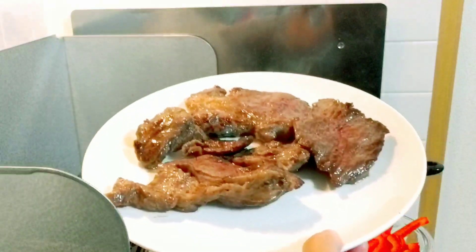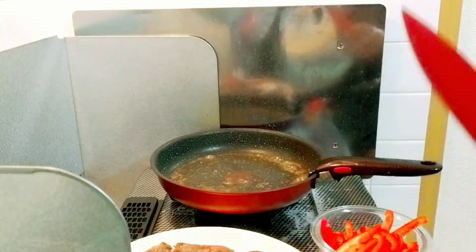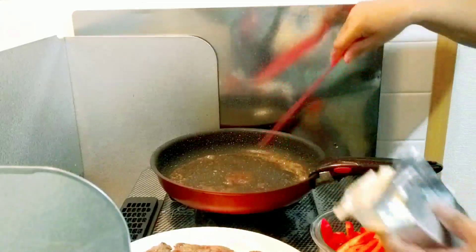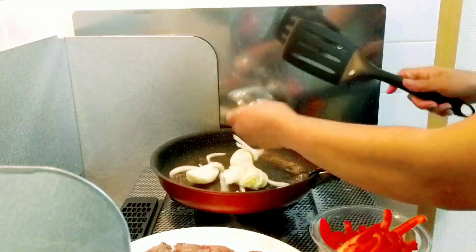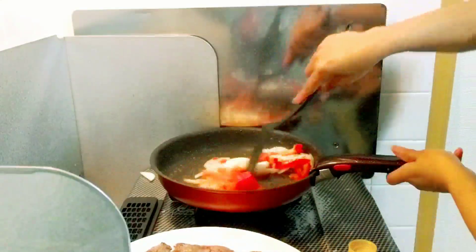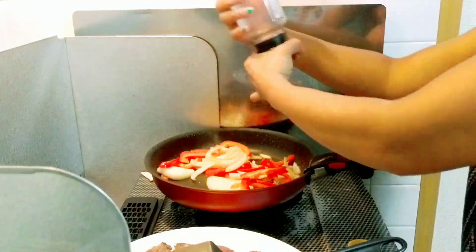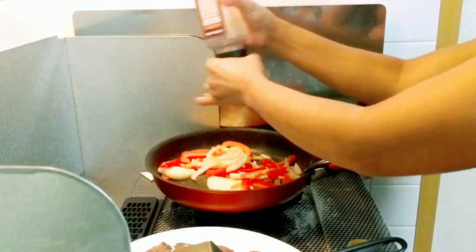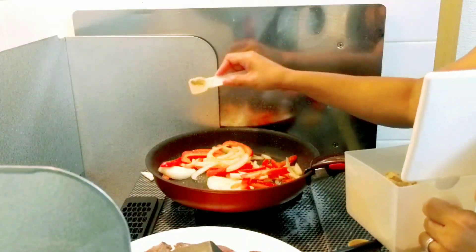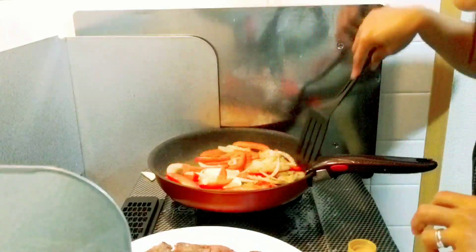Let it rest for 10 minutes. Next, we'll cook our veggies. Add a little bit of butter. We'll put in the onion and red bell pepper. I want to add salt and a little bit of brown sugar. Mix, mix, mix. We'll cook for one minute.